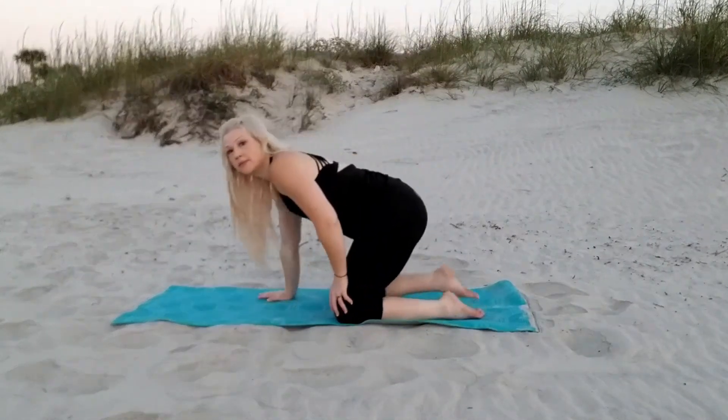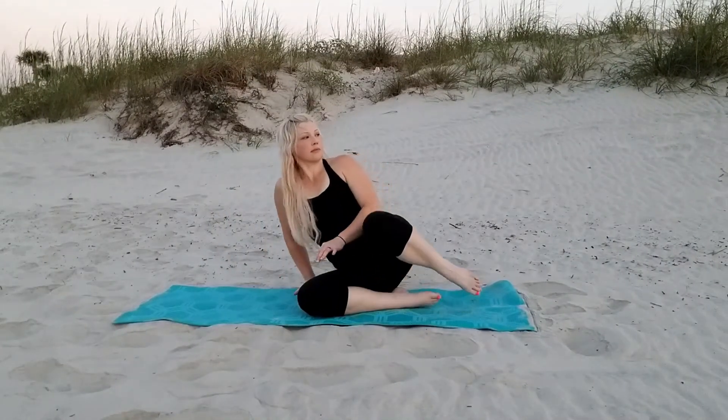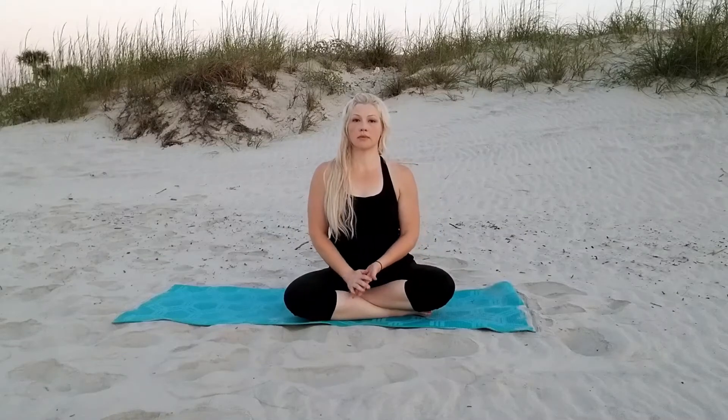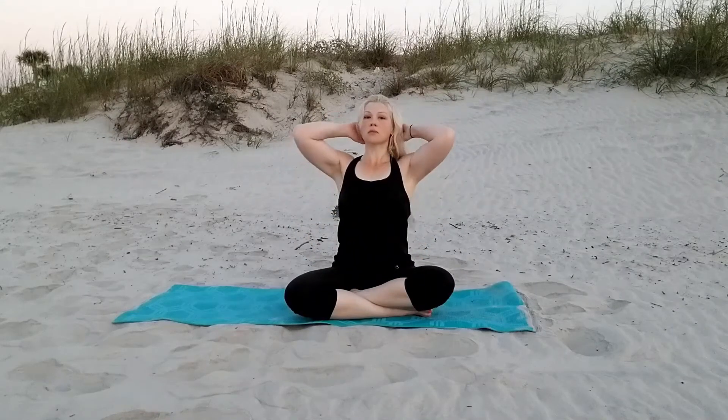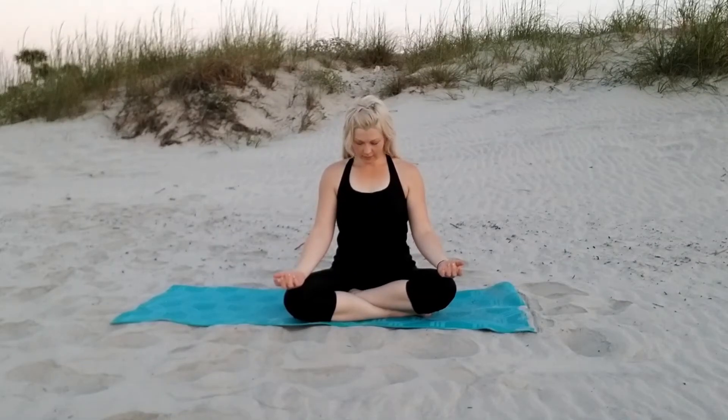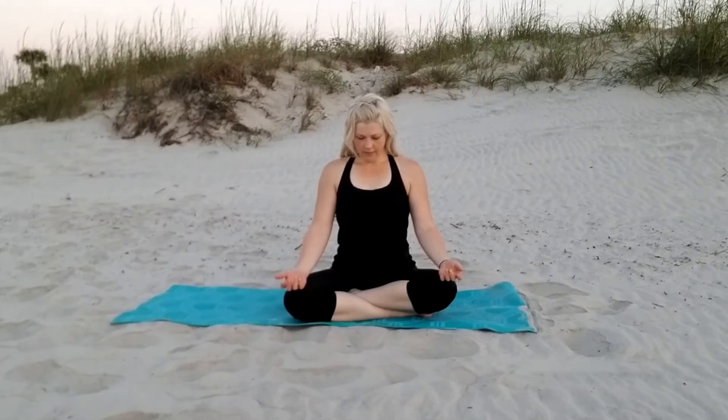Now we're coming back to center. Find a comfortable sitting position where you can sit for a while — I like to have my hands on my knees, just breathing nice and deeply, enjoying the feeling of your body as it has just completed a wonderful calming stretch.